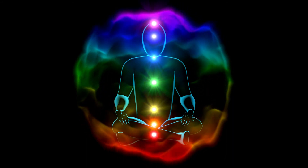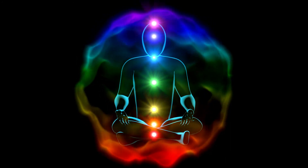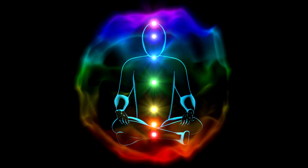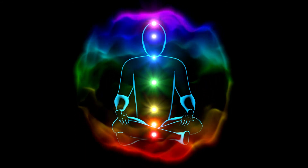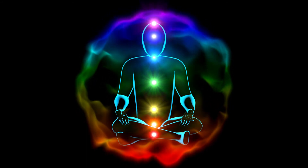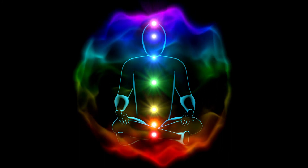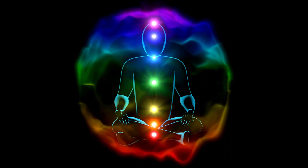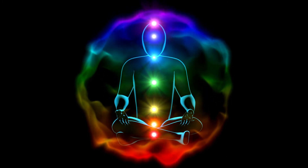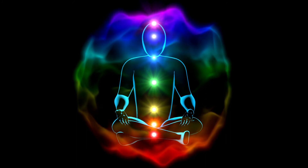You are aware. You are enlightened. You are happy. You are healthy. You are wealthy. You are wise and you are kind.